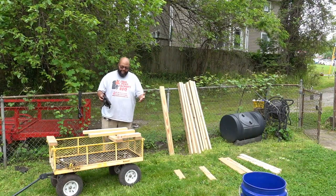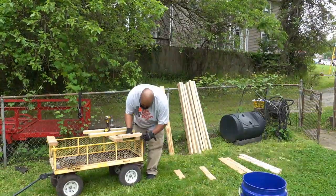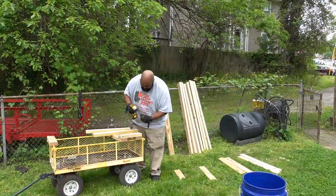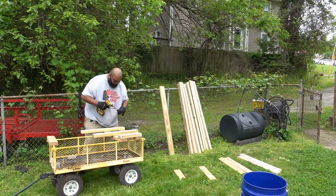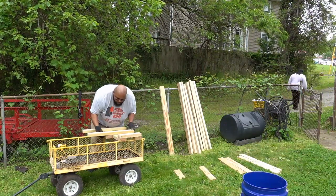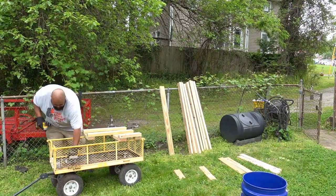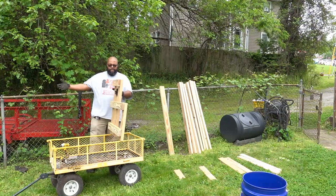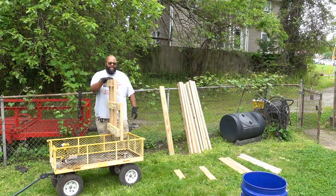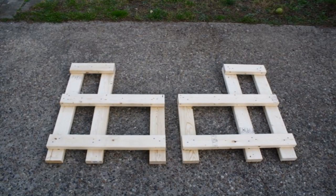So this is going to be the left side of the stand if you're looking at it. One thing to keep in mind is that because these go together as bookends, you want to make sure that you build a mirror of this — so when it sits on the opposite side, they will be the same.